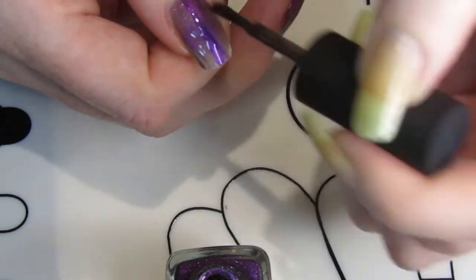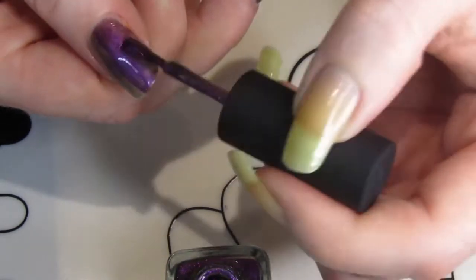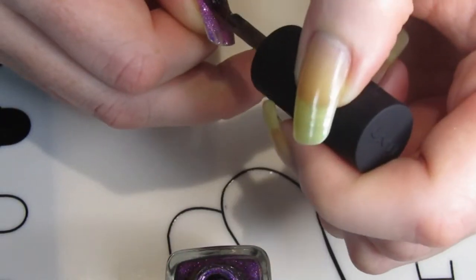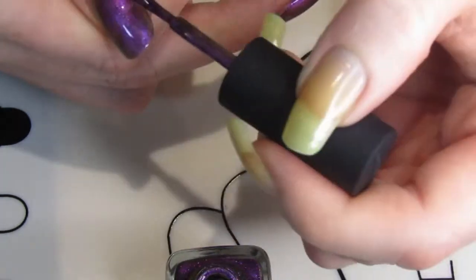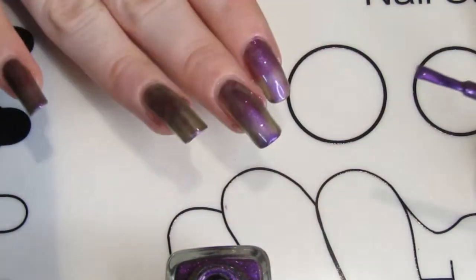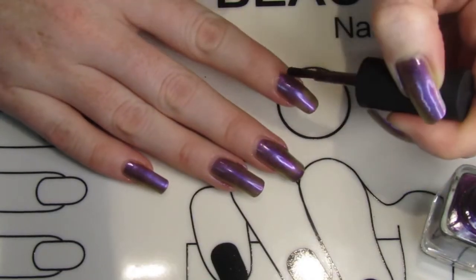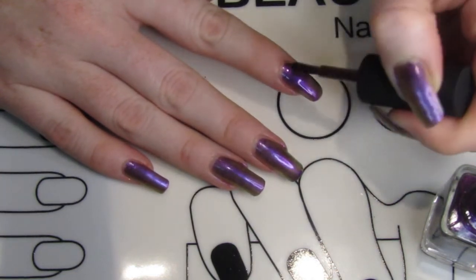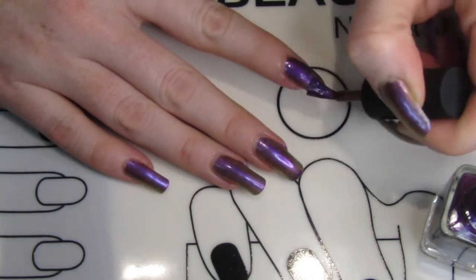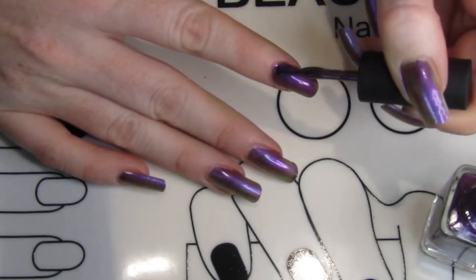For the base coat I just use OPI Start to Finish. If I'm doing more of their heavy glitter style polishes for ILMP, I'll use the UNT peel-off base coat. While I can't do a nice peel-off like some can, it still makes getting rid of glitter polish a lot easier — I'm not sitting there for ages trying to remove it and destroying my fingers with all the nail polish remover. So definitely check that one out if you're struggling with glitter polishes.